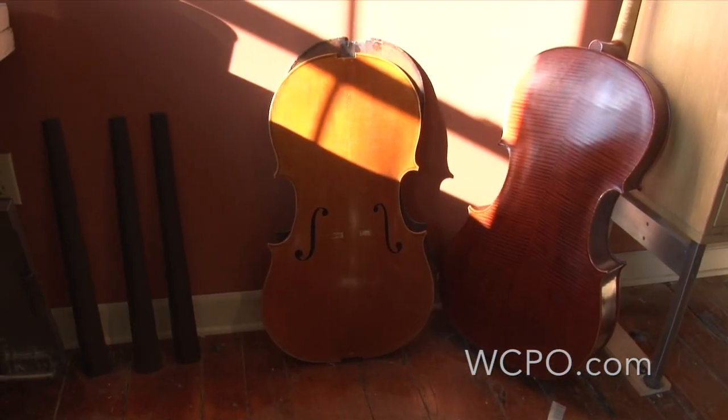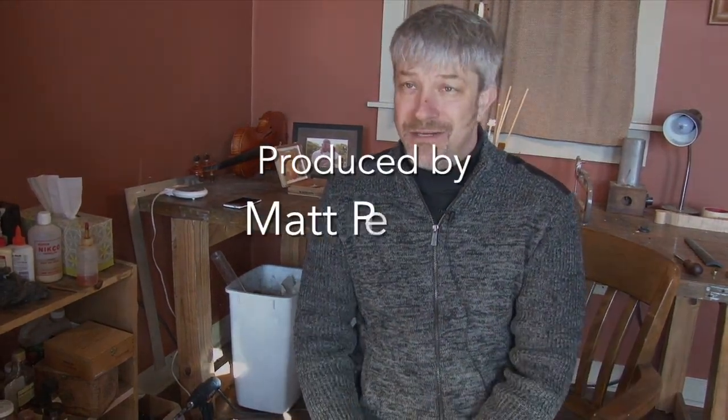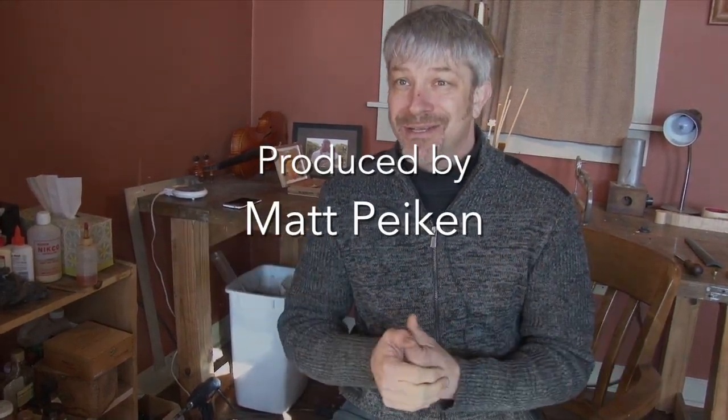For the vast majority of makers, you use classic patterns. You imitate a Stradivari or a Guarneri model. And I've done most of my work that way, but I've tried to focus on developing some personal models. And there's subtle changes — I'm not looking to revolutionize the outline of a violin.